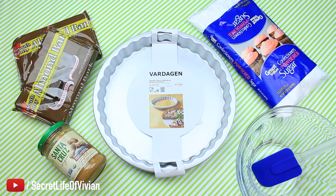You're going to need two cups of peanut butter, one and a half cup of powdered sugar, two pounds of bark, your tart pan and your bowl. That's it. Let's get started.